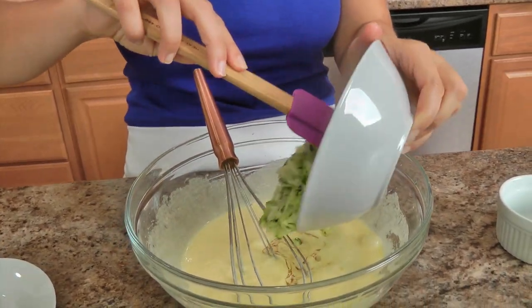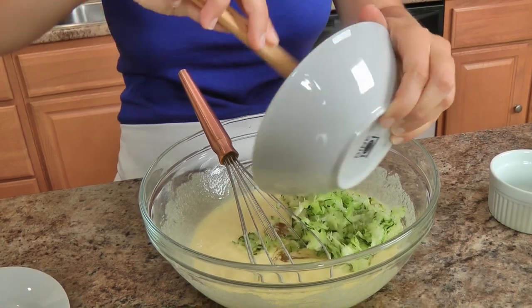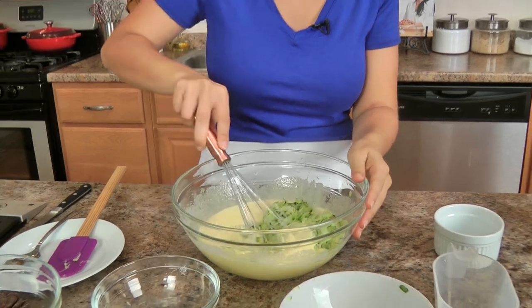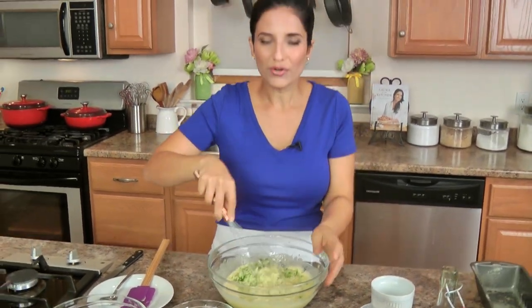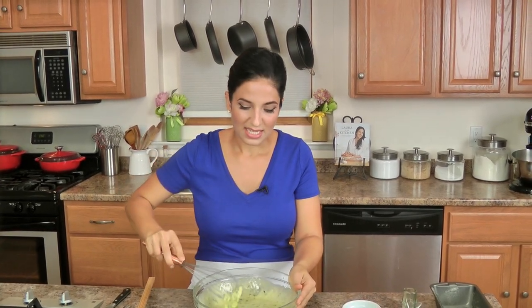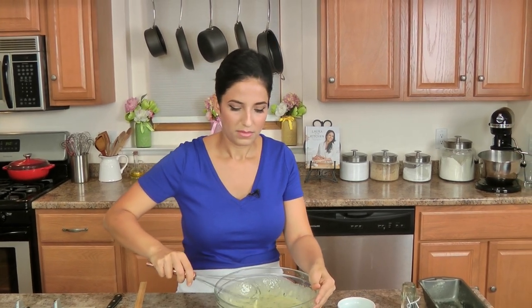Now the shredded zucchini — to be honest, it doesn't add flavor, but it adds incredible moisture, and it's a really great way to sneak a little extra serving of vegetables into your diet. I mean, kind of not counting the calories here, because zucchini is great and all but you've got sugar and everything else, but the point is it's great to be able to add it to this because it does add a lot of really good moisture and keeps the cake just amazing.